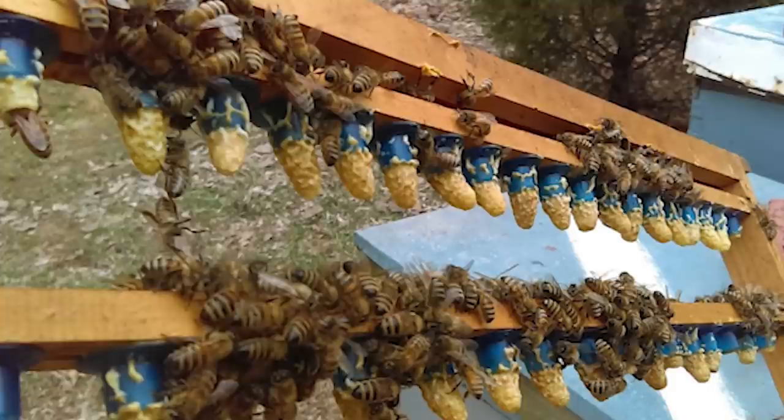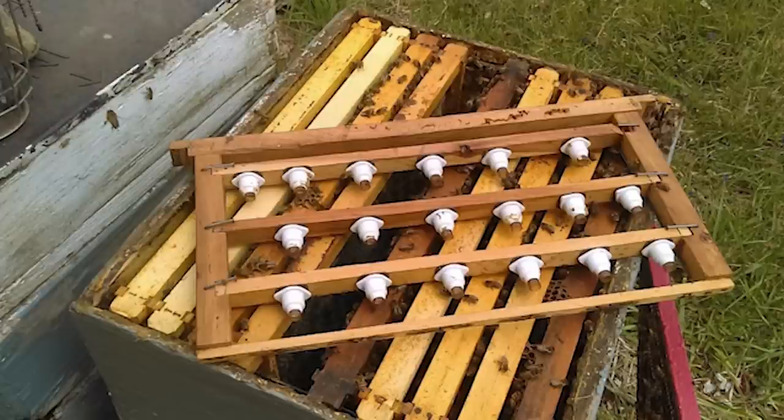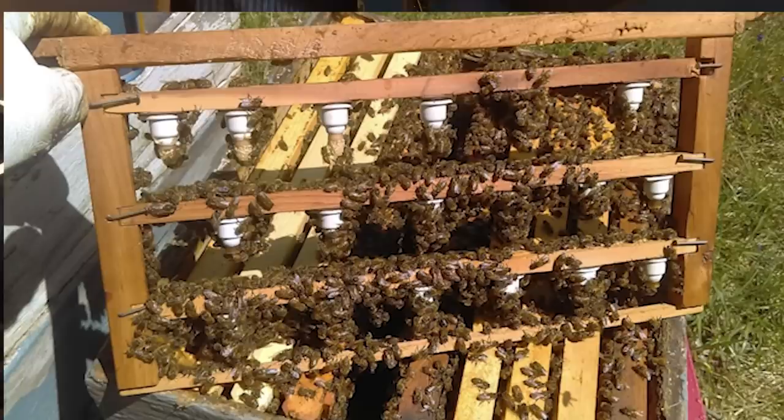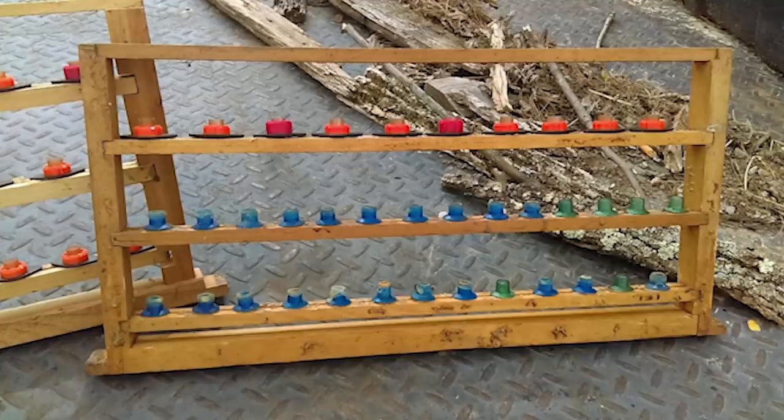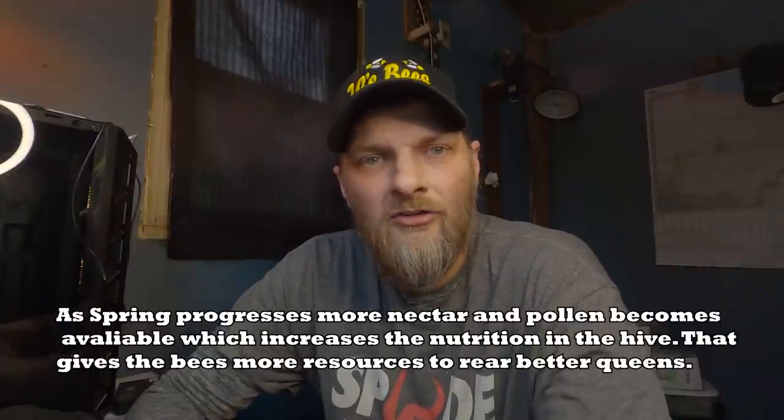One tip I'd give you to start off queen rearing in spring: don't expect to get full frames of queens your first batch. Early in the year the weather is too unpredictable and it's hard for the bees to cover cells and keep them from chilling. Start small and space your cell cups far apart. Looking at this frame, you can see the cells are spaced far apart — I didn't get all of them to accept, but I'm happy with what I got. It's better than nothing. As the year progresses and it warms up, you can put your cell cups closer together — the bees can more easily keep them all warm.